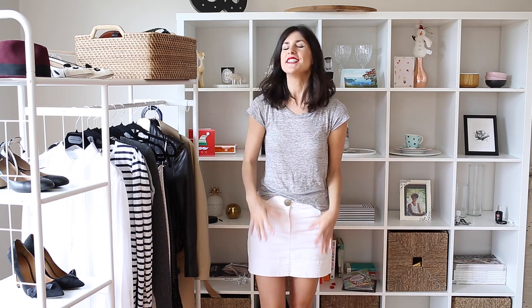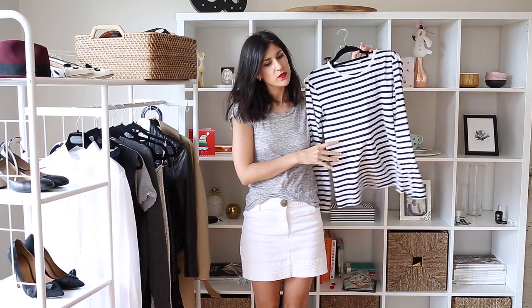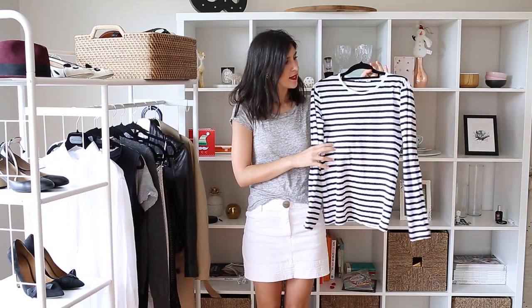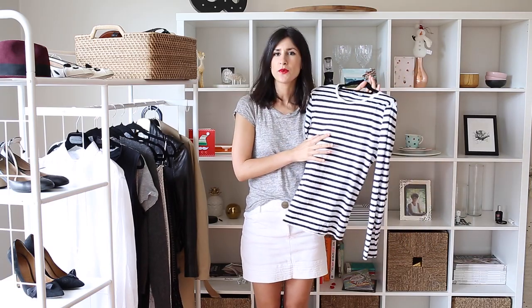Hey guys! Welcome back to my channel. Today we are talking essentials again and it is the bread and stripe top that I really want to talk to you guys about. The one that I shared in my essentials video is this one here from T by Alexander Wang. It's a really loose fitting style. I just think these are so chic and look really good with pretty much everything. I'm going to show you a few of the ways that I like to style my bread and stripe tops.